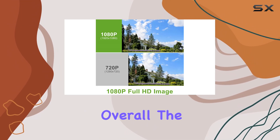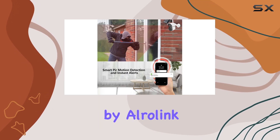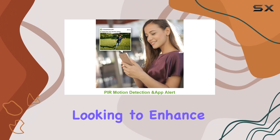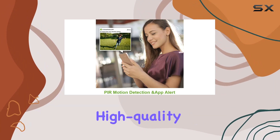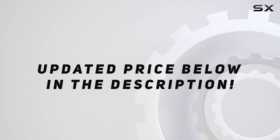Overall, the Wireless Security Camera System 4CH NVR Kit by AuraLink is an outstanding choice for anyone looking to enhance their home security with a reliable, high-quality surveillance system. Check out the video description for the updated price.